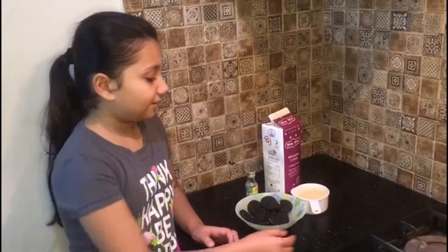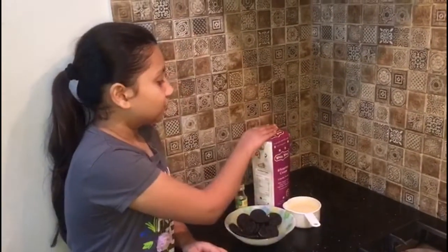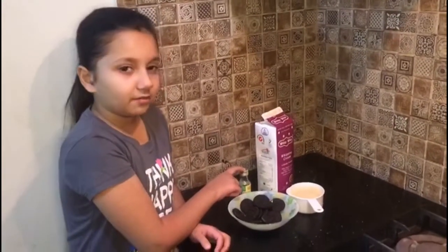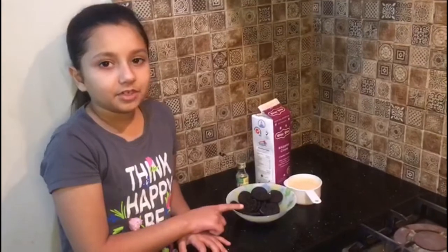So the ingredients are: 1 cup of condensed milk, 2 cups of whipping cream, 2-3 drops of vanilla essence, and Oreos. I'm using 14. You can use as much as you want.